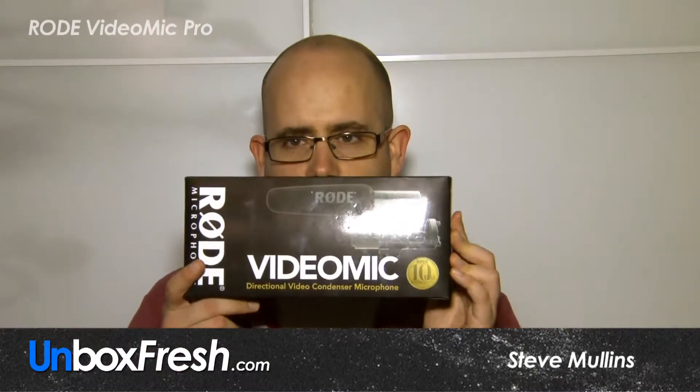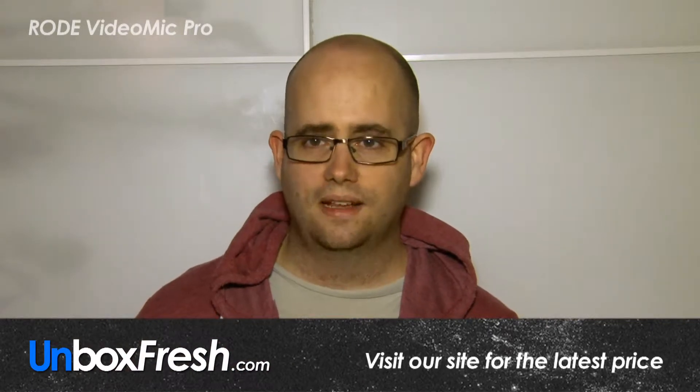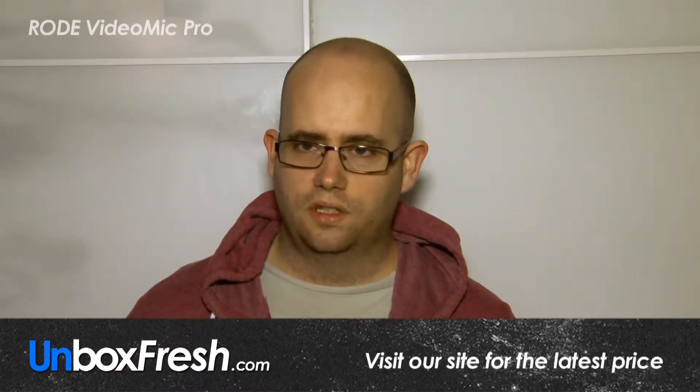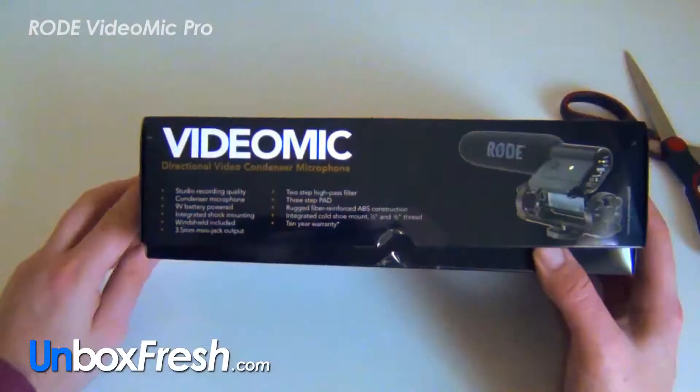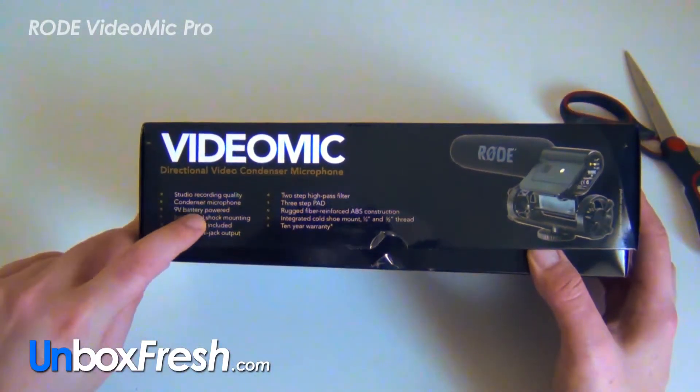Hi guys, welcome to this unboxing video for the Rode VideoMic. This is a condenser microphone that uses a line input, and it's the sort of mic you would perhaps put on your Canon 7D or your consumer camcorder. So let's check it out — we've got a studio recording quality condenser microphone.